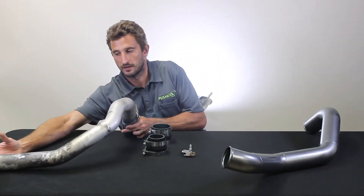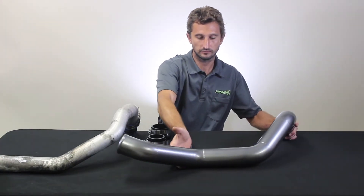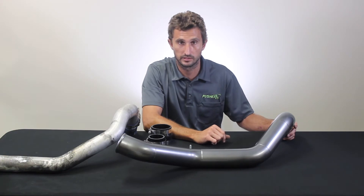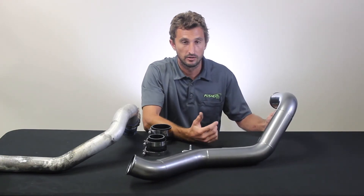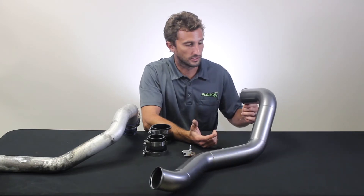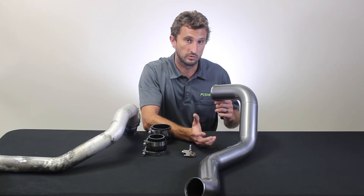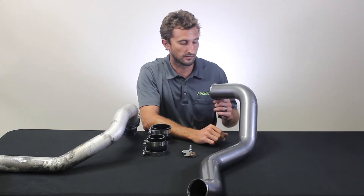We've gone ahead and addressed that with a totally redesigned full three inch replacement version. This pipe is made out of all mandrel bent tubing, fully TIG welded here in our facility in the U.S. It's shown here in our titanium powder coat color — we stock it in six different colors. We also have an unfinished version if you have a custom color scheme you want to match.